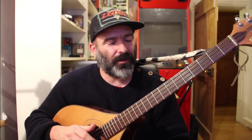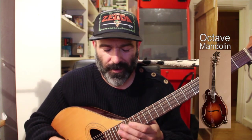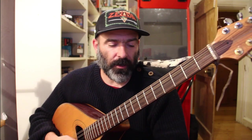So what it is, what it's called here in fact is the Irish bouzouki. It's got a few different names depending on who you ask, where they're from and what usage they've had for it, but the story goes this way.